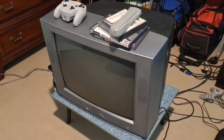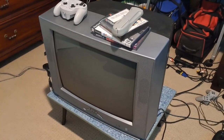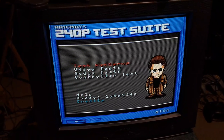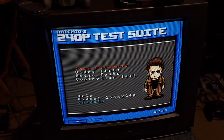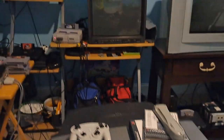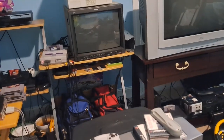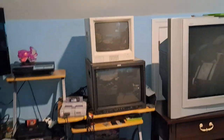Let me go ahead and turn on this TV, show you how it looks, and we'll get into it. I just turned on the TV and got 240p test suite running. I use 240p test suite on my Super Nintendo. I have it wired through either composite, S-video, or even RGB, depending on what monitor I use.